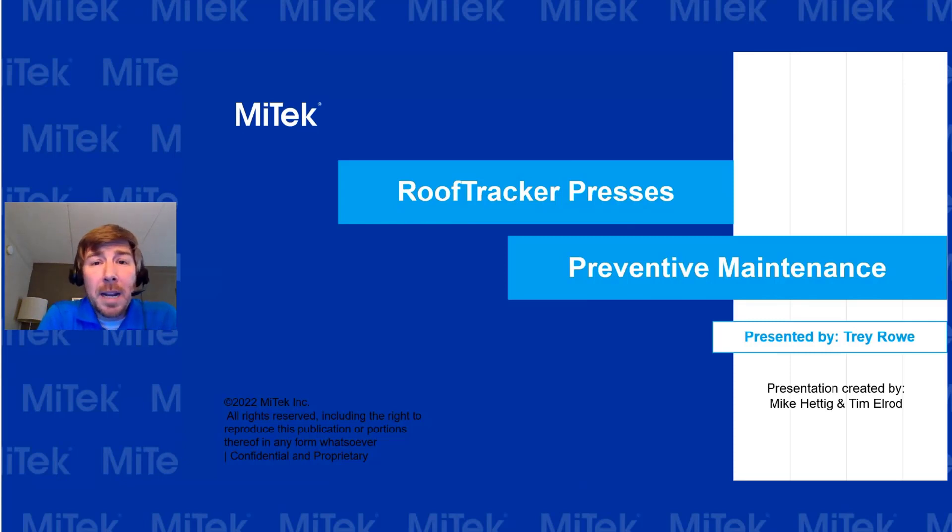Hi everybody, thanks for joining us. My name is Trey Rowe, and I am a MyTech rep out of Virginia. Some of y'all might know me — if you don't, very nice to meet you. Today we are talking about preventive maintenance for our roof tracker system.